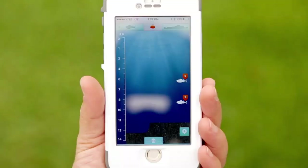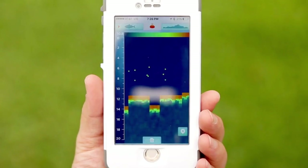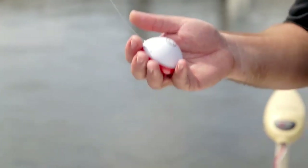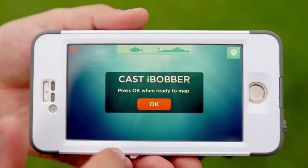The Eye Bobber sonar is good up to 135 feet and it's got a fish mode as well as a raw mapping sonar feature, and it's all going to show up straight on your smartphone. Fish under 15 inches get an orange tag and fish over 15 inches get a green tag. This is the only mobile sonar that can do that.